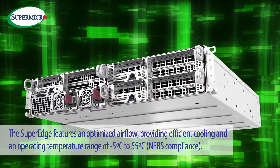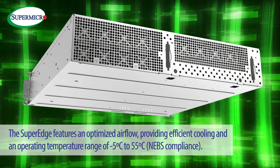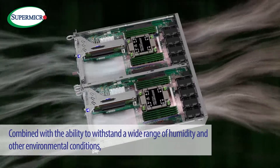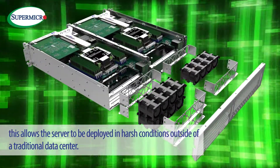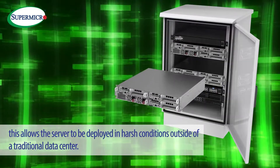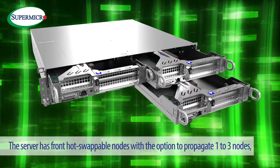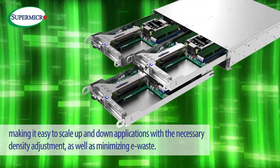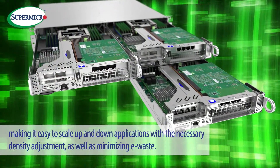Greener. The SuperEdge features an optimized airflow providing efficient cooling and an operating temperature range of minus 5 degrees Celsius to 55 degrees Celsius. Combined with the ability to withstand a wide range of humidity and other environmental conditions, this allows the server to be deployed in harsh conditions outside of a traditional data center. The server has front hot-swappable nodes with the option to populate 1 to 3 nodes, making it easy to scale up and down applications with the necessary density adjustment as well as minimizing e-waste.